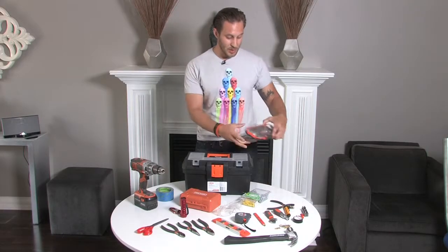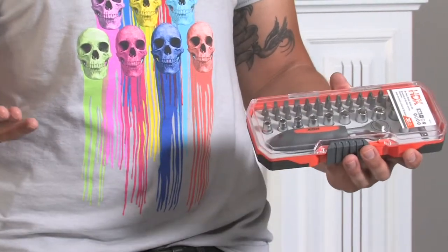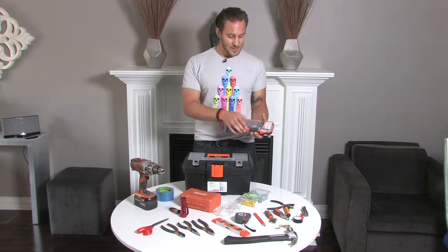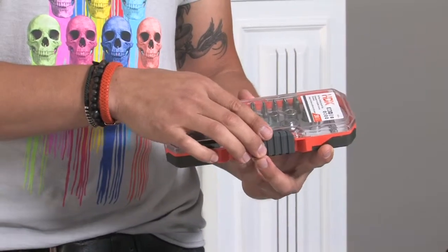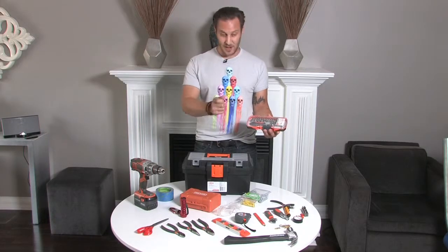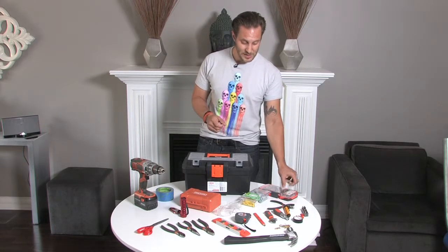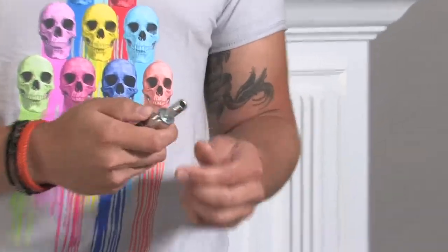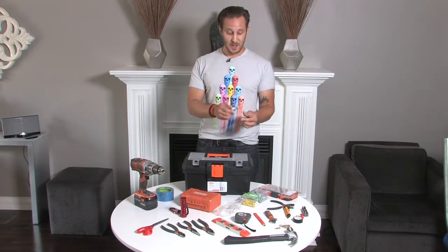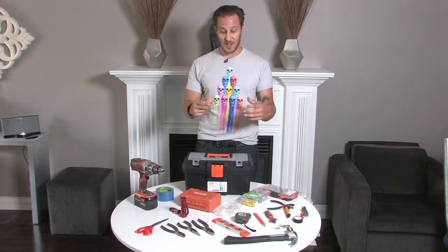You may want to get a small set of sockets — it's going to make your assembly a lot better. Get a small pack with most of the sizes you'll need for furniture. A quick ratchet is going to make your life a lot more simple. Also get a universal screwdriver and put your bits in — you can ratchet Phillips, Flathead, Robertson. You want to get a nice collection of bits.